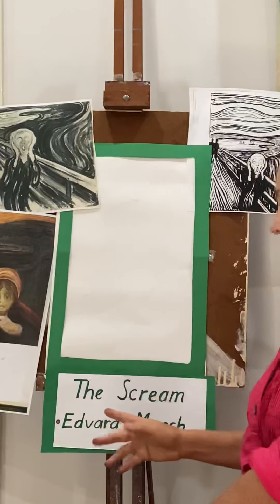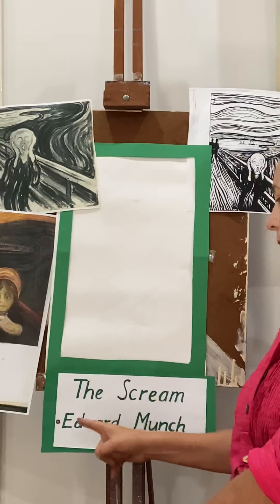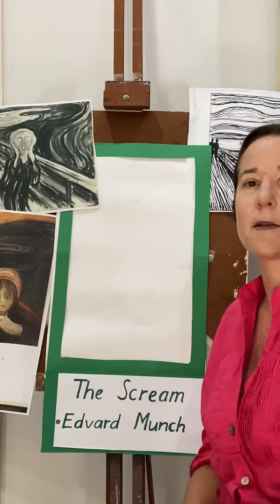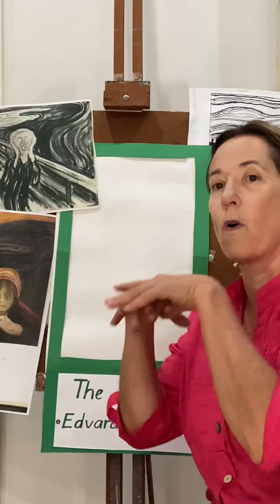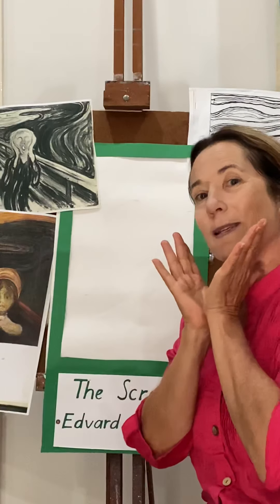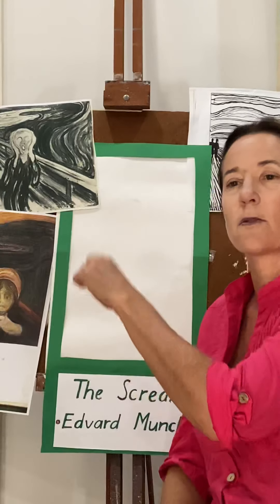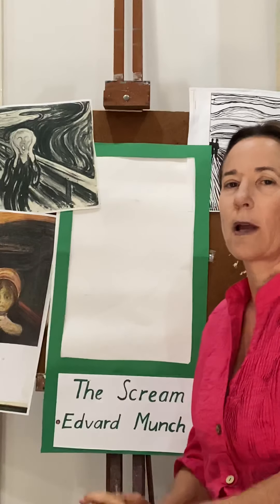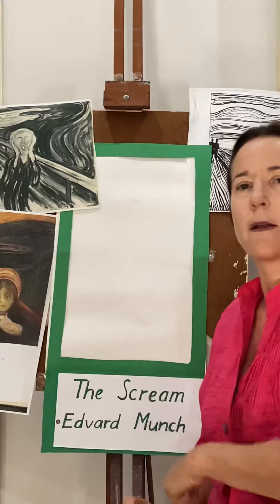Today we're going to have a look at one of the other pages from the book. There's a little picture of Willie going like this, and that is from a painting called The Scream. Some of you may have seen The Scream before - here it is, it's a lithograph like a drawing. The artist is Edvard Munch, so it's titled The Scream by Edvard Munch.